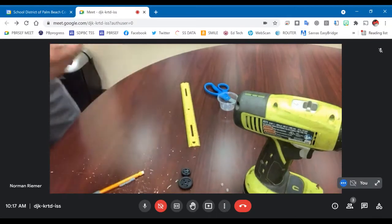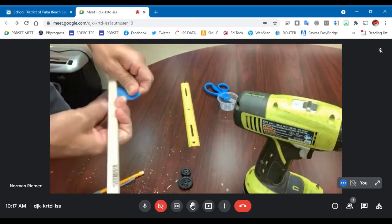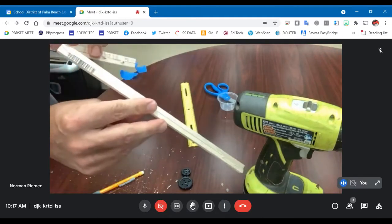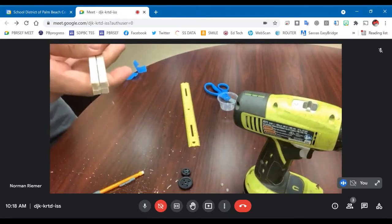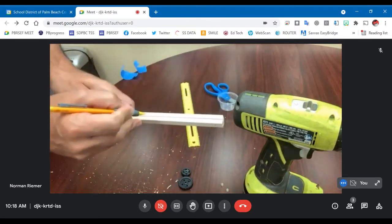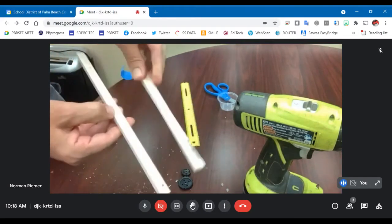Now I'm going to go ahead and remove the tape. Now I've got my two frame pieces with the holes drilled in the wide edge and they're ready to go. You want to make sure you keep them oriented the same way so your holes still line up, so I'm going to put a little X on the top of both pieces so that I know those are both the tops.